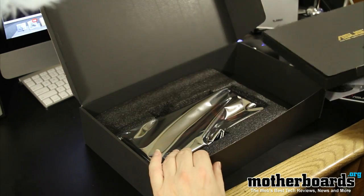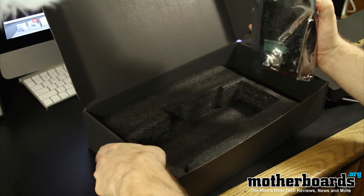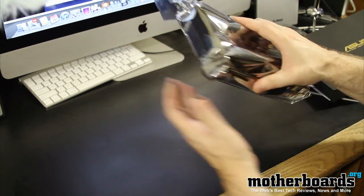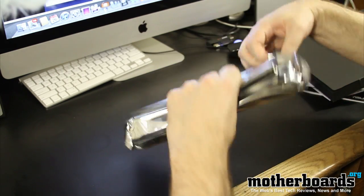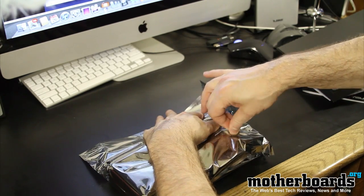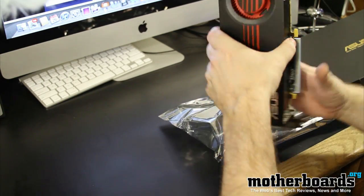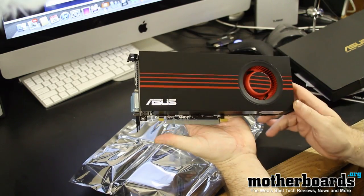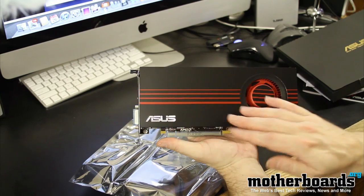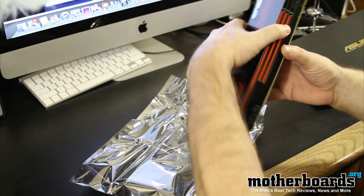Then we have the card itself. I'll go ahead and pull the card out — it's in a nice sealed anti-static bag. I'll move that out of the way and take a look at the card itself. This bag is completely sealed; I'm not trying to rip anything. Okay, wow — this card is actually pretty heavy. Here is this beautiful card. It's very nice, looks cool — nice black and red stripes, keeping with the good theme of ATI and AMD.